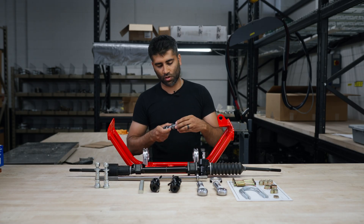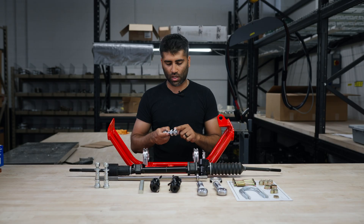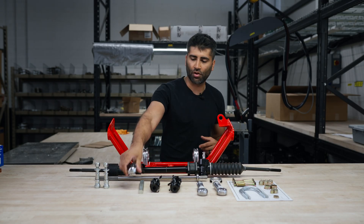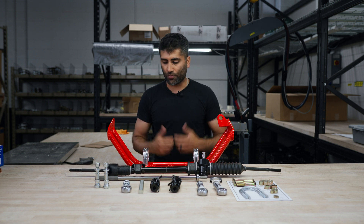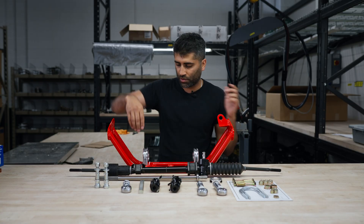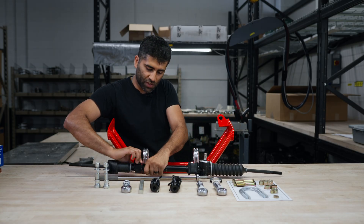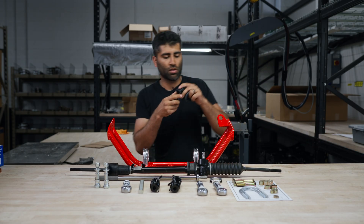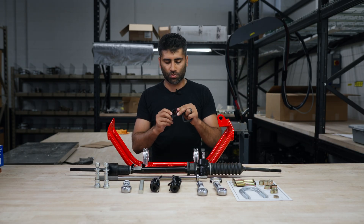The coupler is adjustable because every 510 is slightly different — that's why we have the double threads so it can move in and out depending on how your steering rack is set up. If you purchase the steering rack through us, it'll come with the steering rack and bushings. The bushings won't come pre-assembled, but they're pretty simple poly bushings of nice quality.